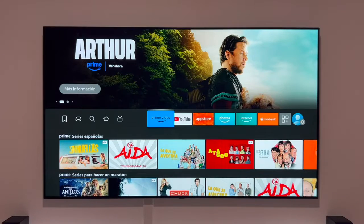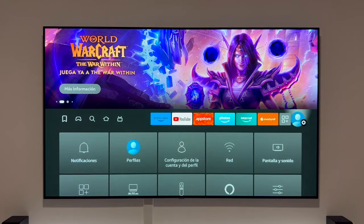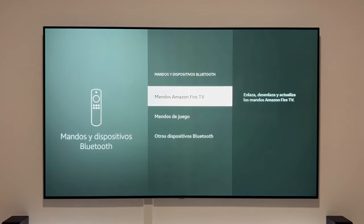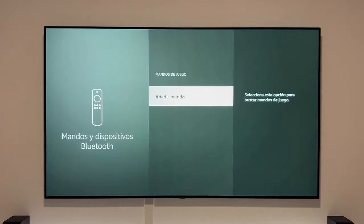Once installed, we'll go back to the main menu and connect the controller. To do this, go to the far right to Settings and click on Controllers and Bluetooth Devices. Once there, scroll down and click on Game Controllers. In the next menu, click Add Controller.